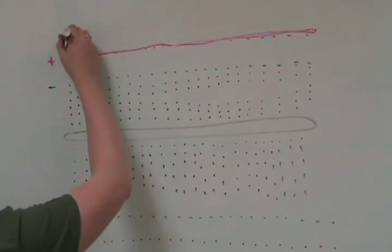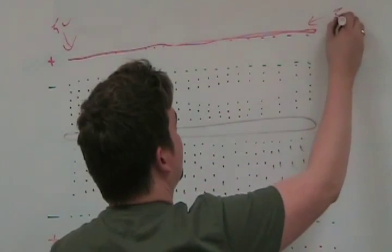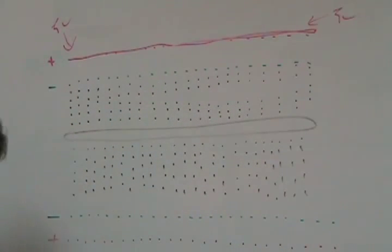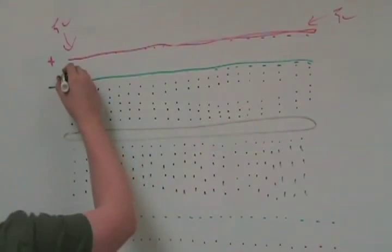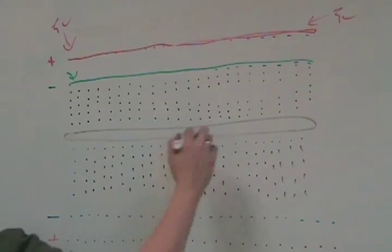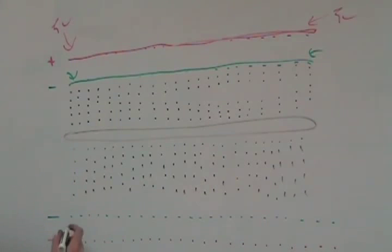So if I put five volts here, you're going to get five volts anywhere else along that rail. And the ground — or negative rather — if I put a ground here, it's connected also over here. Those are all connected together. And the same goes for the bottom rail.